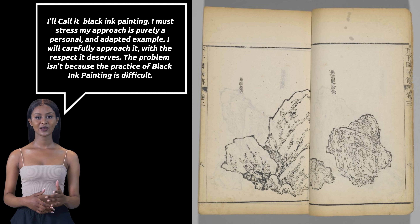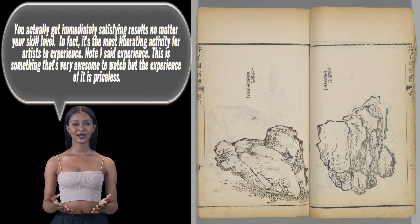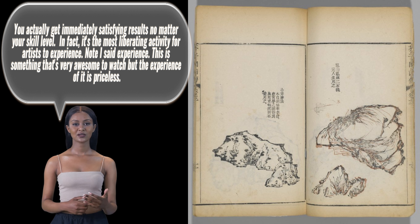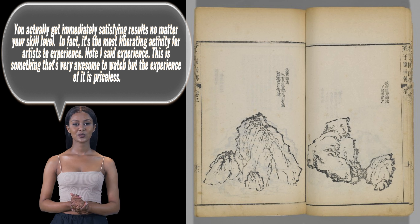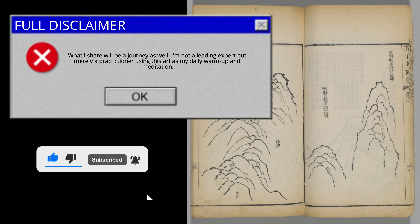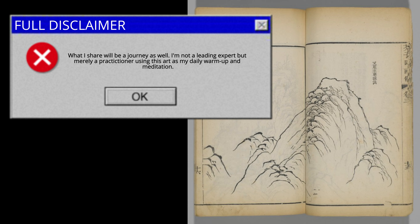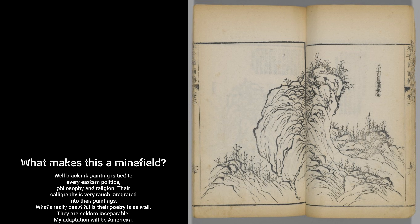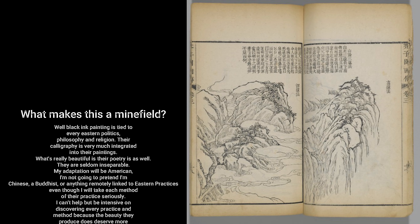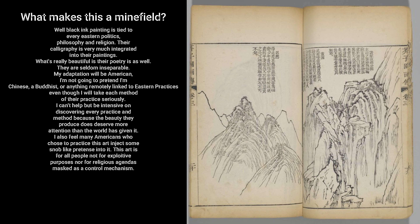The problem isn't because the practice of black ink painting is difficult. You actually get immediately satisfying results no matter your skill level. In fact, it's the most liberating activity for artists to experience — and I said experience, not just watch. This is something awesome to watch, but the experience of it is priceless. What makes this a minefield? Well, black ink painting is tied to every Eastern politics, philosophy, and religion. Their calligraphy is very much integrated into their paintings. What's really beautiful is their poetry is as well — they are seldom inseparable.